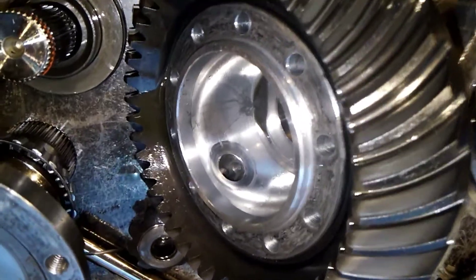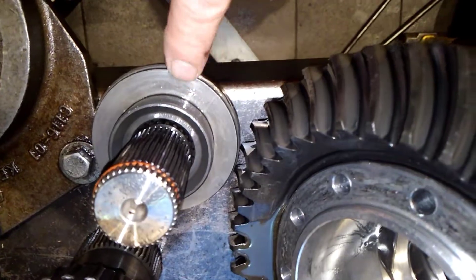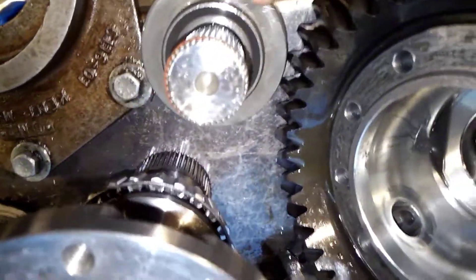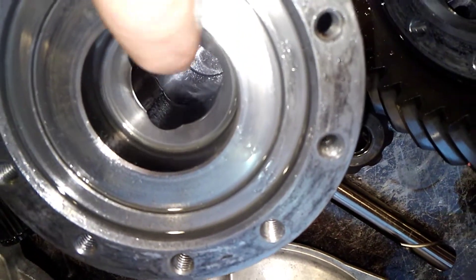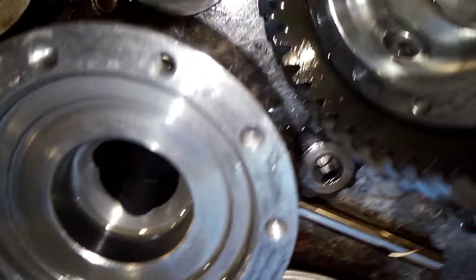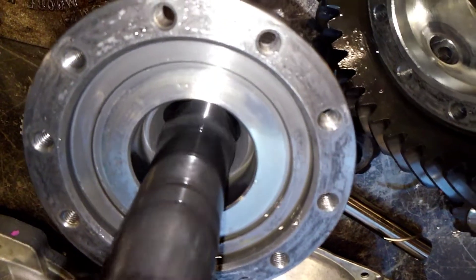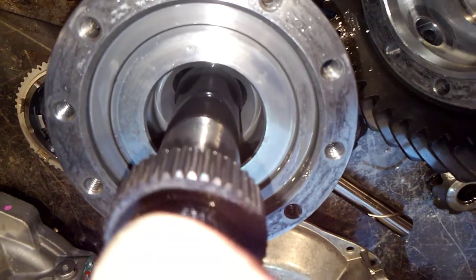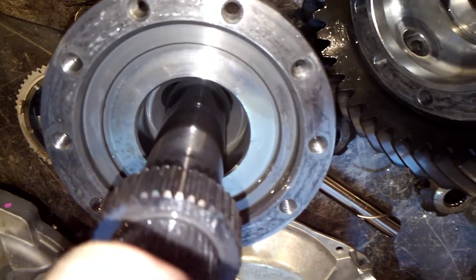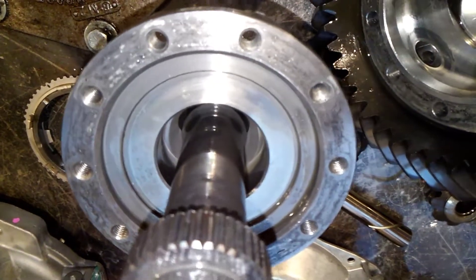Look at the internals of the actual carrier. These are your thrust washers to your spider gears - everything looks good there with a slight bit of wear. Here is where I want to really focus: that particular area is where this shaft slides in. There's a lot of play there, a lot of extreme play. I think that's excessive - that should not be as much clearance as there is.